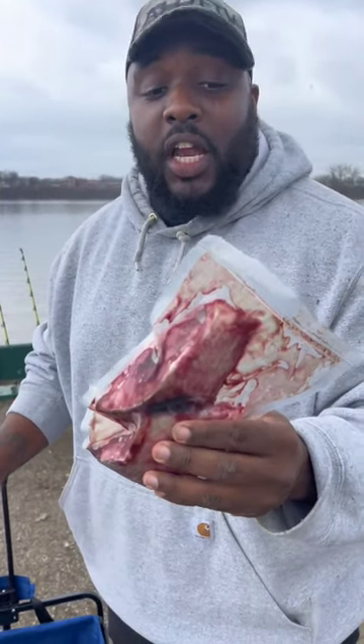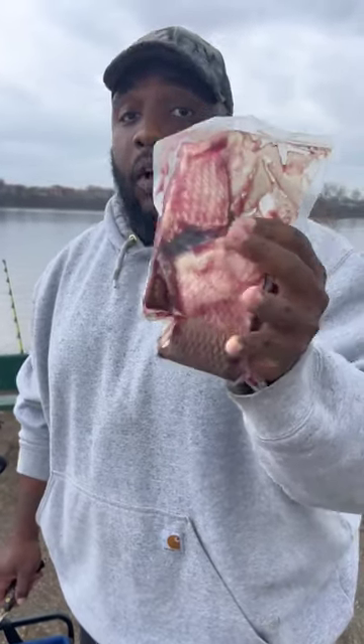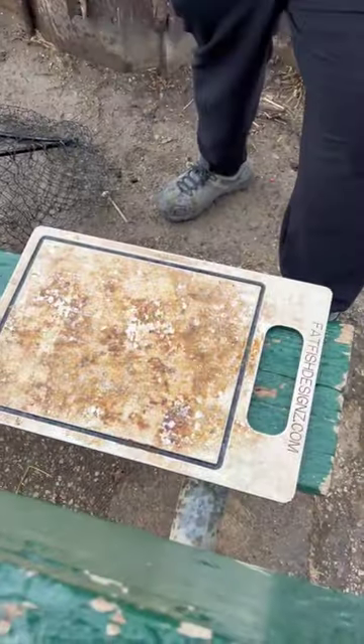I couldn't put one whole gizzard shad inside of a vacuum seal bag. So what we end up doing was cutting them up into pieces, and we're going to cut them up into more pieces and put them on our rods and cast them out. I'm going to show you the sections we got and how to cut it. If your cutting board don't look this nasty, you don't use your stuff enough.